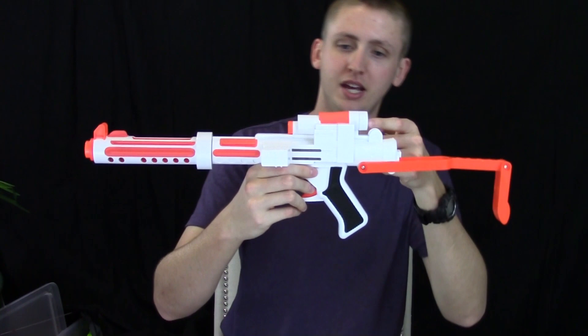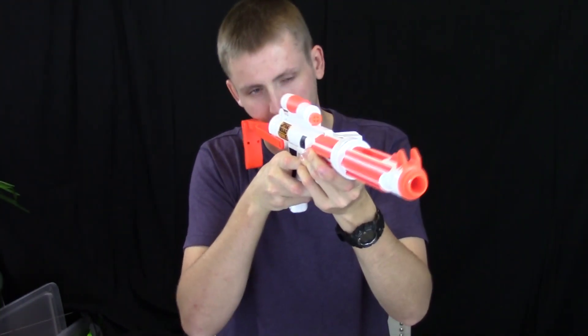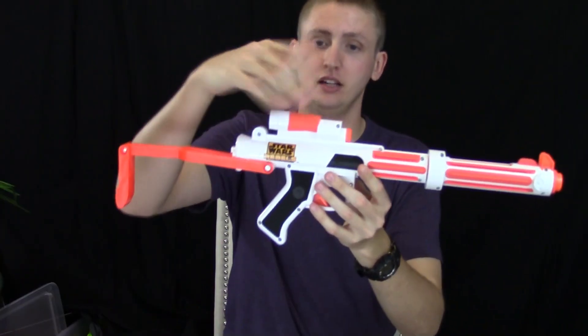The scope up here doesn't magnify or anything. You can see through it, but it's rather difficult to aim with. It's kind of a nuisance to actually get your face down there to look through it, but I think the sight looks pretty cool.